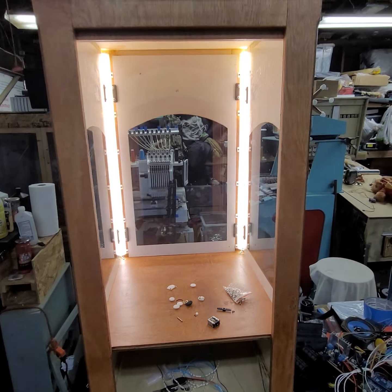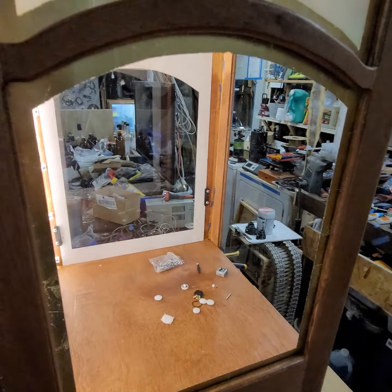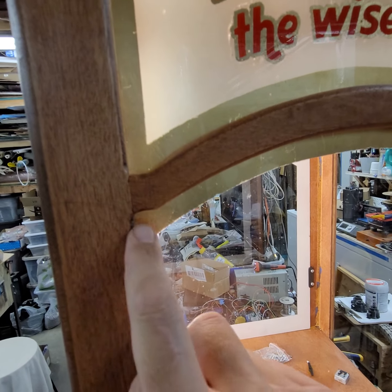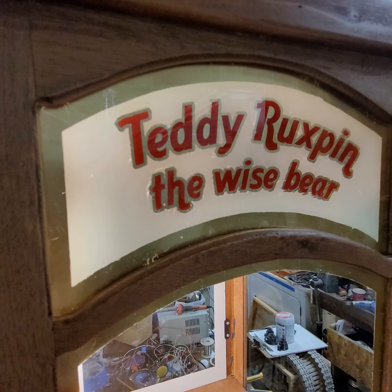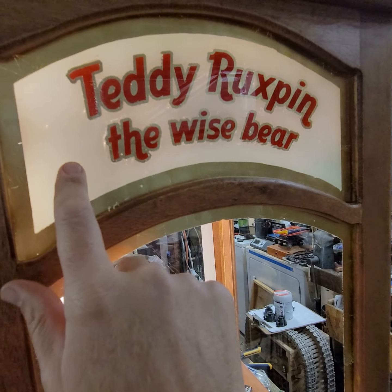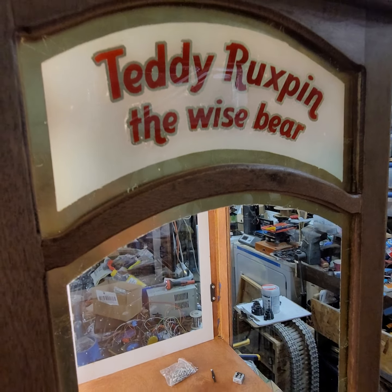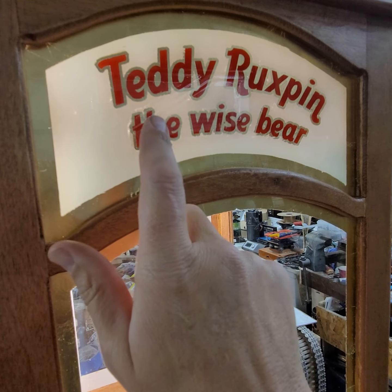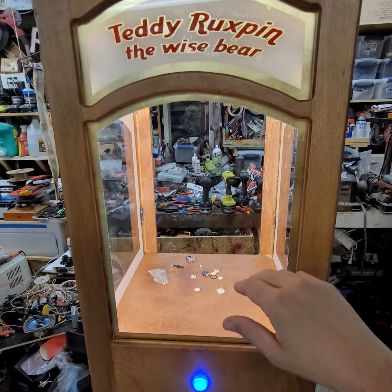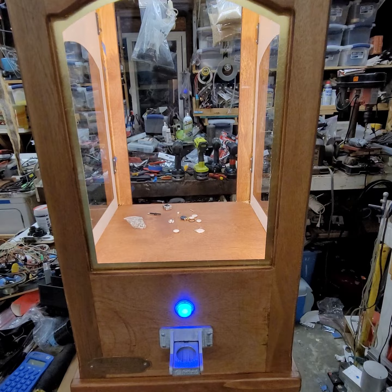I still have to decide where I'm installing the speaker since I forgot to plan that ahead of time. There are glass panels too. I just recently learned how to do gold leaf, or gilding — gilded gold trim around the outside and around the red letters. The white is spray painted, the red letters are also spray painted with a rattle can. Turned out nice, and I have one of my usual brass name plates that I still need to stamp information on.